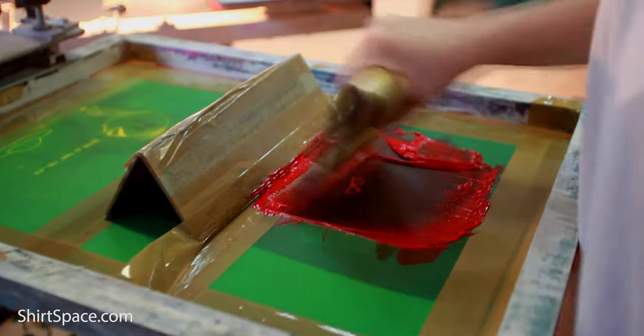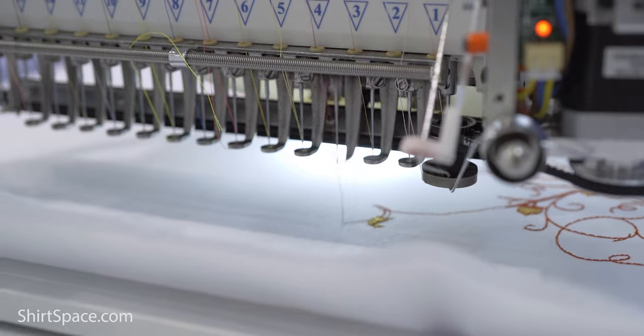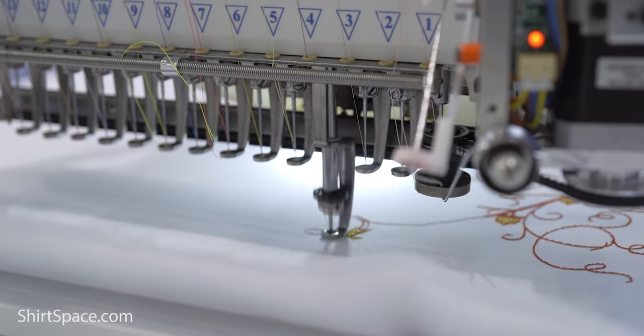If you happen to be an apparel decorator, you're in luck because this shirt is a great choice for screen printing with water-based, discharge, and plastisol inks. You can also use heat transfer vinyl — just be careful to check your heat settings — and you can direct garment print as well. Embroiderers, you can definitely use this shirt but you might want something a little heavier; it just depends on your preferences. You can tie-dye on this shirt too, but we do recommend looking for one of the colors that's 100% cotton for best results.